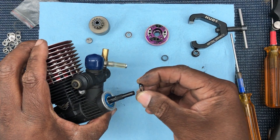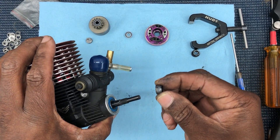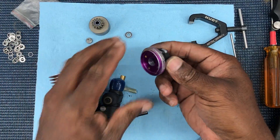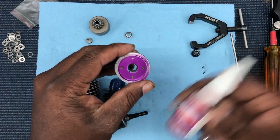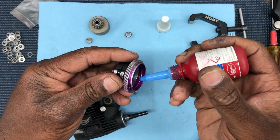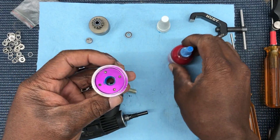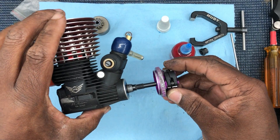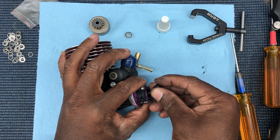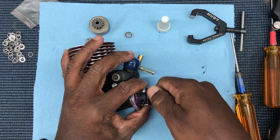So put that shim on first — boom — then you put your collet on — boom — then flywheel. I like to put a little bit of Loctite down in there, just a drizzle, not much, you ain't making a cake. Put that on there, move that out the way, and then install everything just regular again.